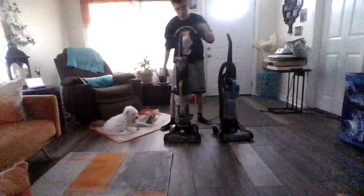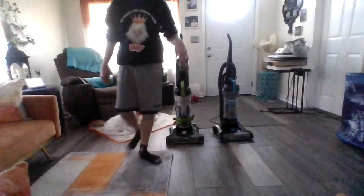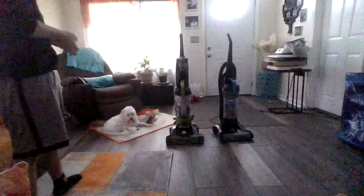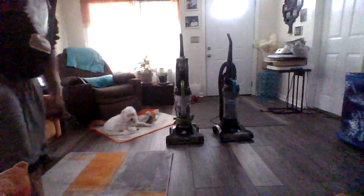So that's the review of the Bissell Power Force Helix Turbo Rewind. I will not be re-doing it. That's just the review on it. Thanks for watching. Bye.